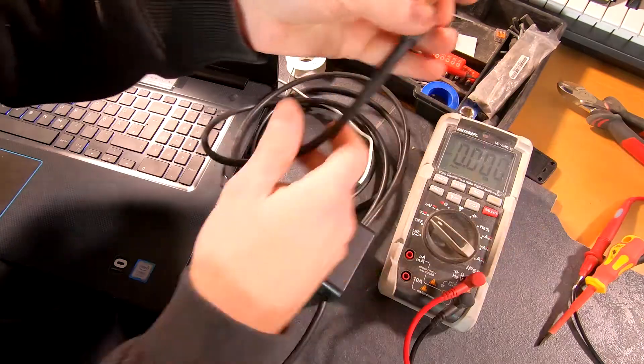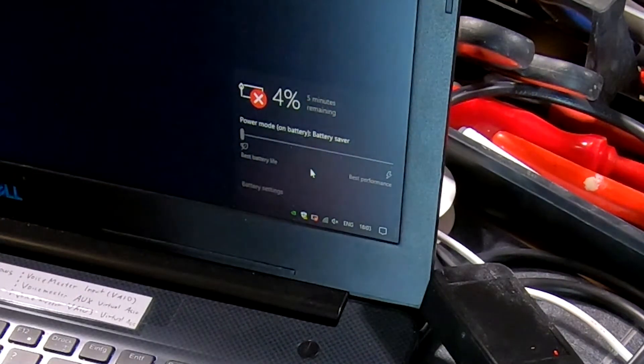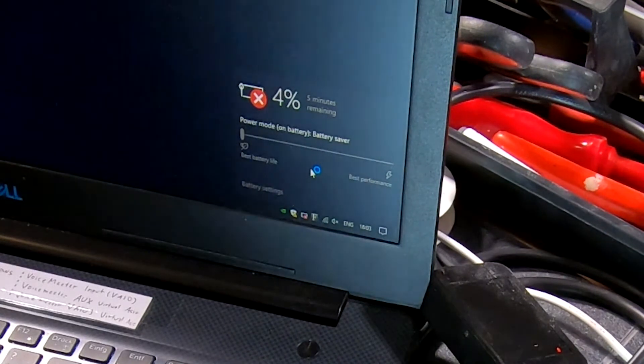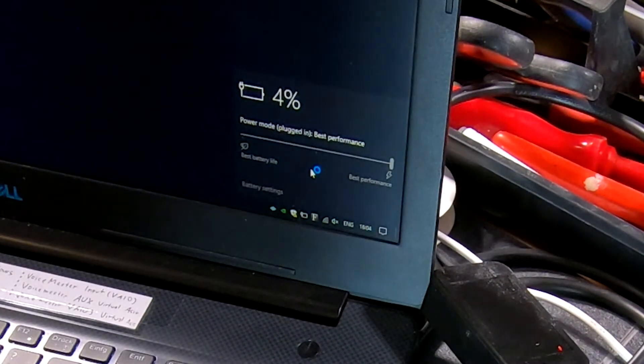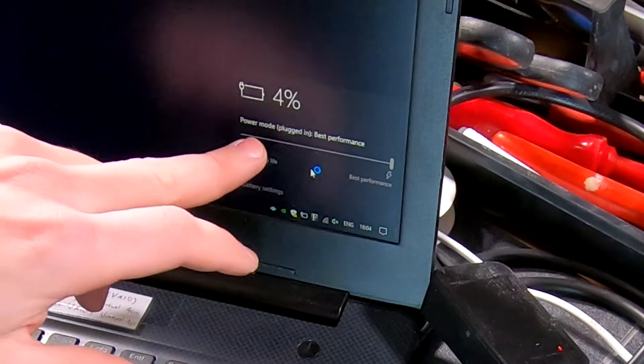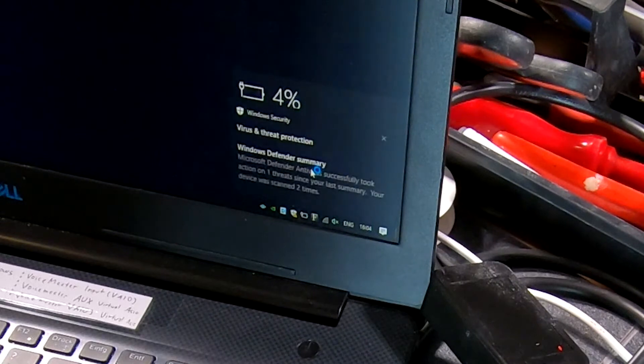19.5V — perfect. As you can see right here it says battery very low, 4% only. Let's connect this one. And it says power mode plugged in — that's pretty nice because this means it works. What I'm going to do now is go to my car and plug it in and recalibrate it to 19.5V, because my power supply is I think a little bit weaker than the actual car battery.